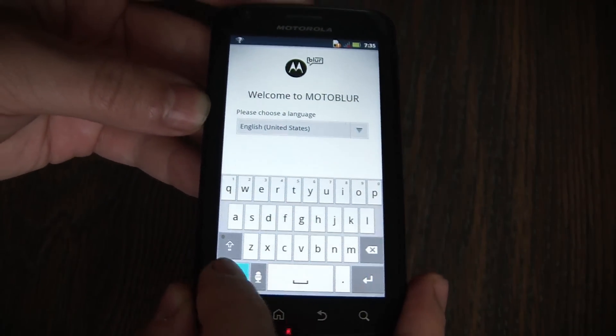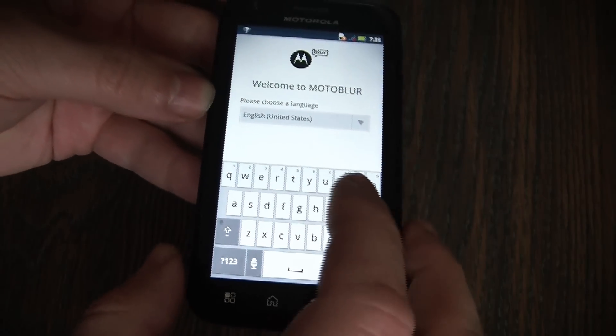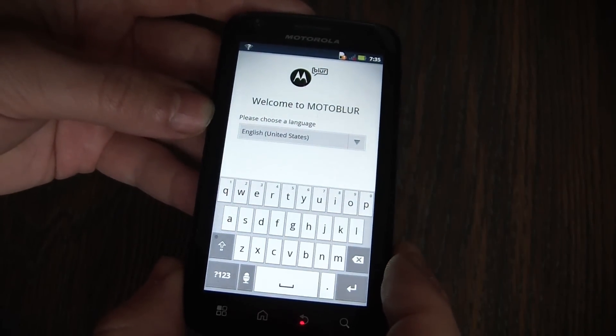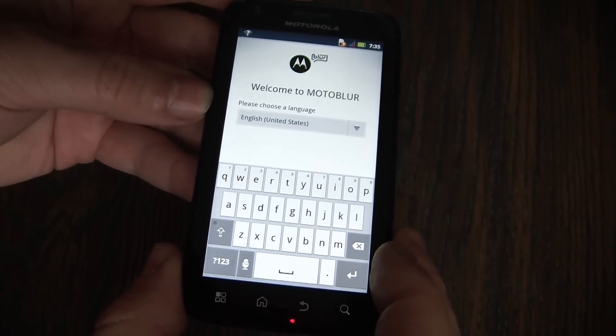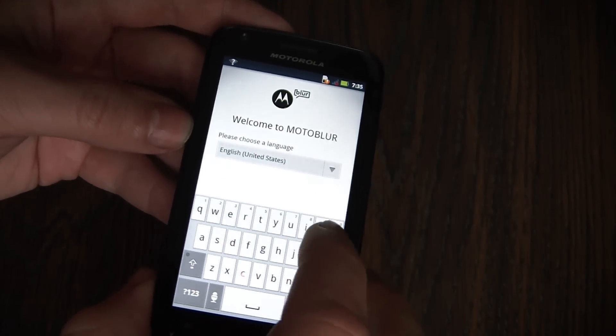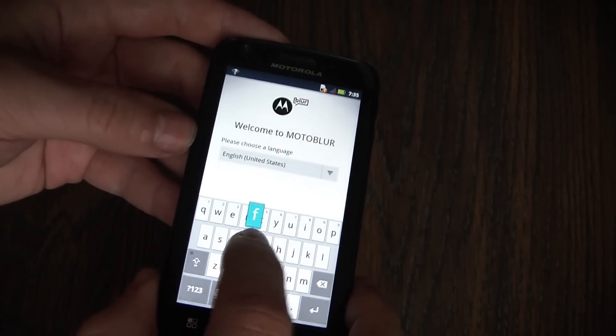Press Alt, then A, B, C, E twice. Then type 'blur off' — B, L, U, R, O, F, F.